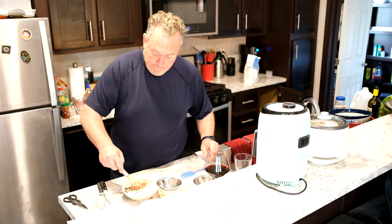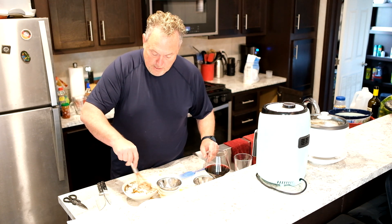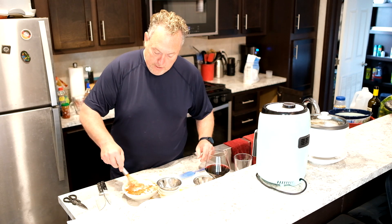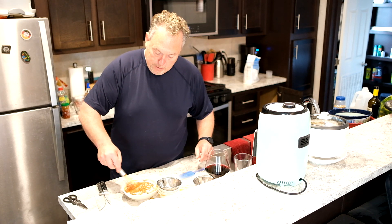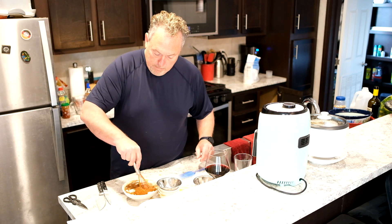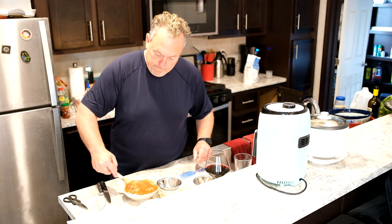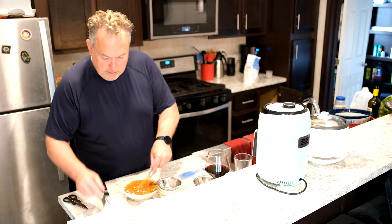Just whisk that in. You're going to end up having to whisk it two or three times before you're done because that flour is going to settle. You want to whisk it up and get those flavors melding, then just set it to the side.